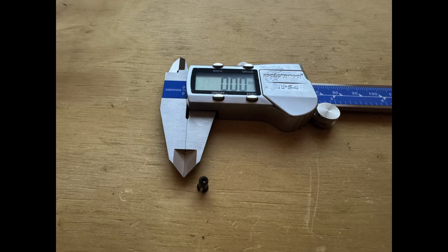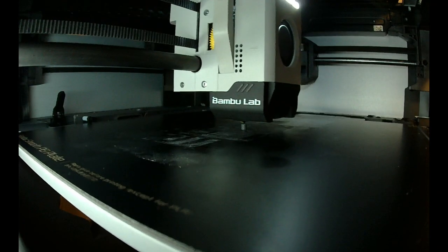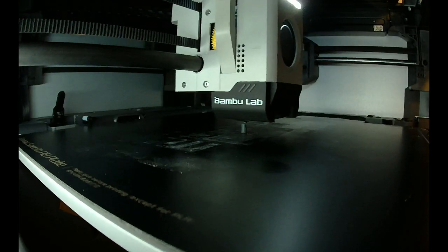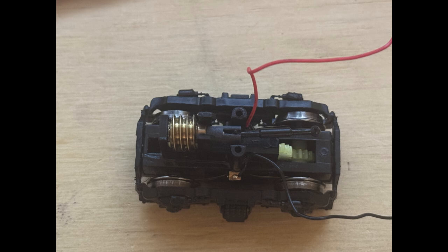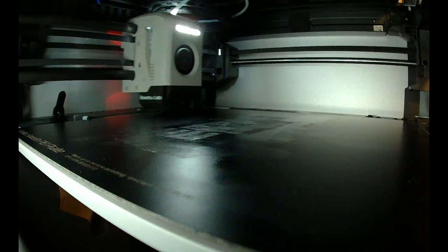So as you do, you start measuring and 3D printing a couple of revisions of a design and you try again and again to get something that seems like it's going to work. In this case it didn't, because I couldn't get it to rotate — the clip holds it too closely. So another revision.